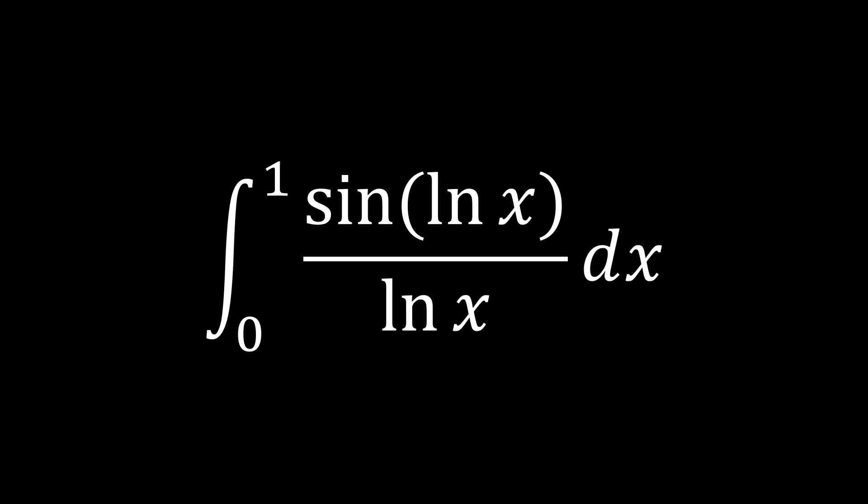Hello guys and welcome to another integral video. Today we're going to be taking a look at this awesome integral: the integral from 0 to 1 of sine of ln(x) over ln(x) dx. We're going to be looking at alternate methods to solve this integral. Generally it's done by converting sine to exponential form, or by putting a parameter 'a' in and differentiating with respect to 'a' using Feynman integration.